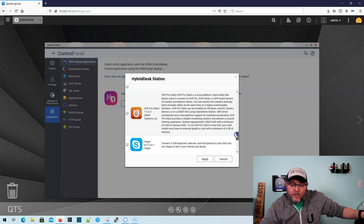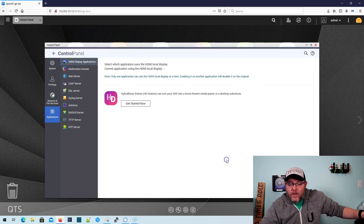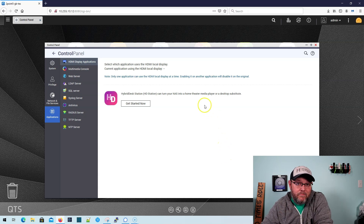There's also Photo Station, QVR Pro Client, Skype, Spotify, TuneIn Radio, and Video Station — so you could use this as a light PC as well. Given that it's only two discs and right now it's only got 4GB of RAM, you're probably going to take some performance hits, but the option is definitely available.